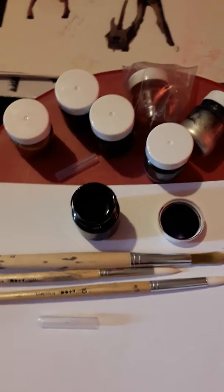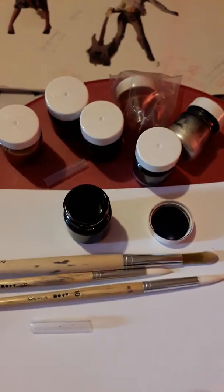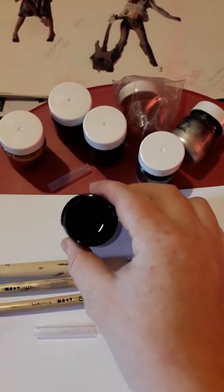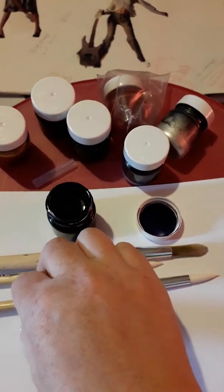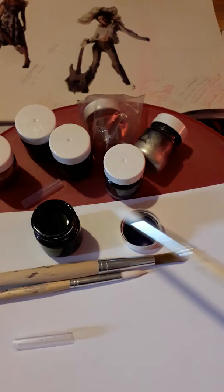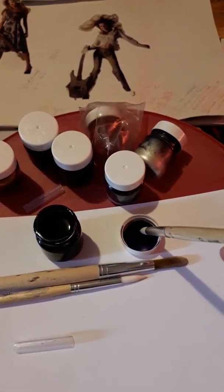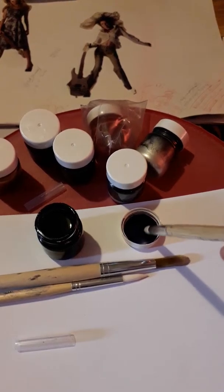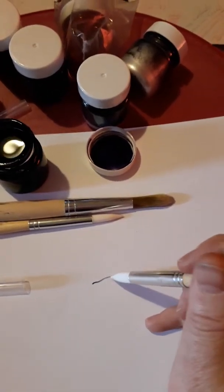Hello again, this is another small video about using acrylic inks. I've just taken the lid off what looks to me like an indigo color. Because it is ink, some of it is actually in the lid itself, so what I'm going to do is just take a tiny little bit of the ink and put it onto the brush.